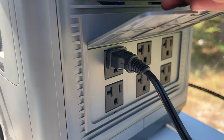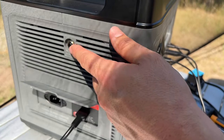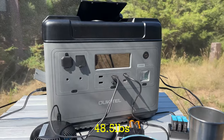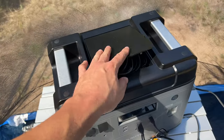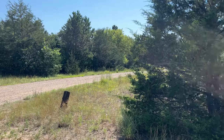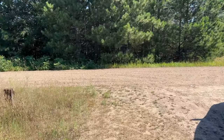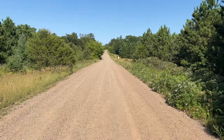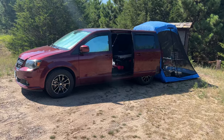It has six AC outlets with ground — the most I've ever had on a power station — and all have ground which matters for big products like Keurigs. There's overcharge protection that clicks and resets, two fans on each side. It weighs 48.5 pounds so you won't carry it into the woods, but it has two big handles and a flat top so you can store it under a shelf. It charges at 1,100 watts per hour and fully charges in about 1.8 hours — the fastest I've ever used.